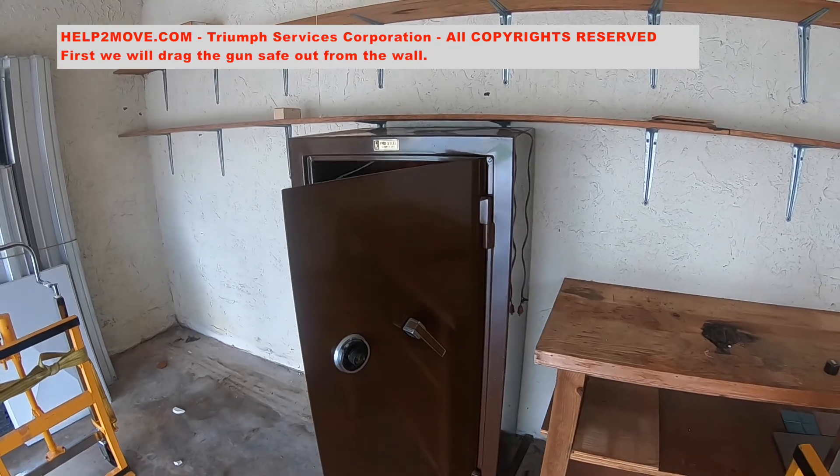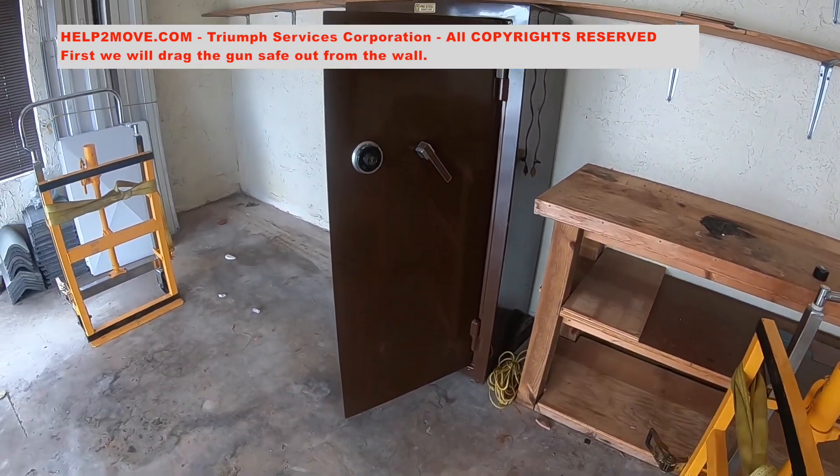In this job we will move a 700 pound gun safe from a garage into another garage.